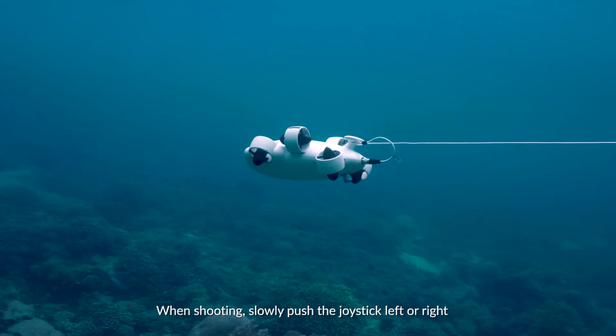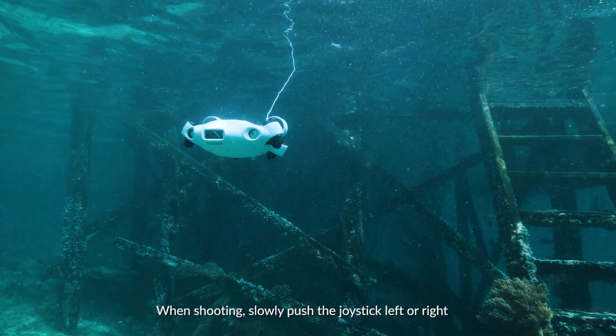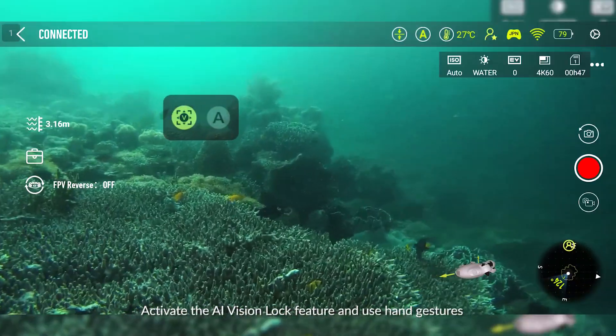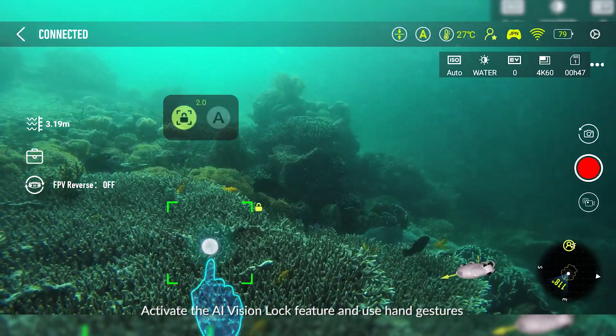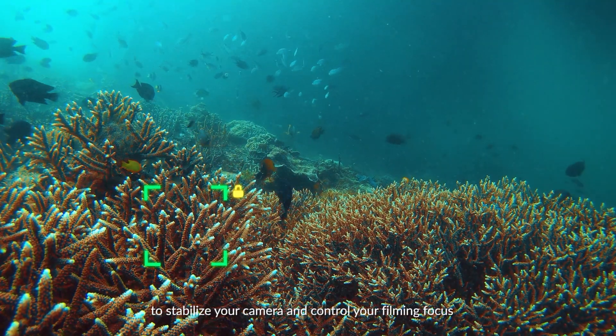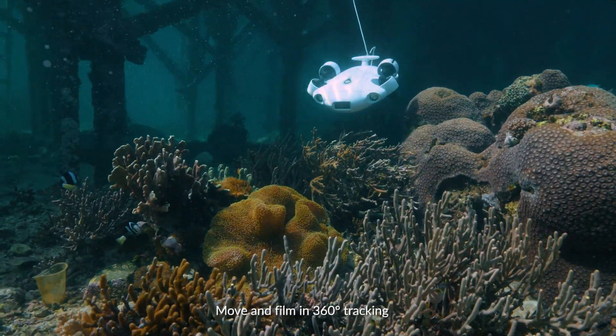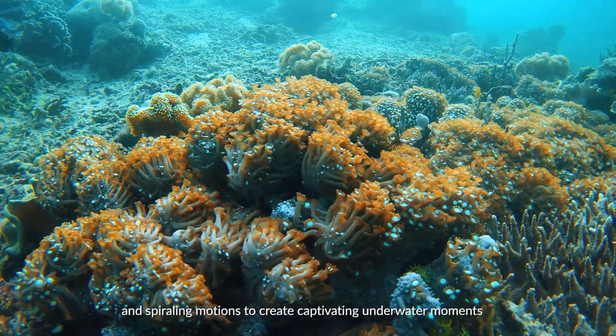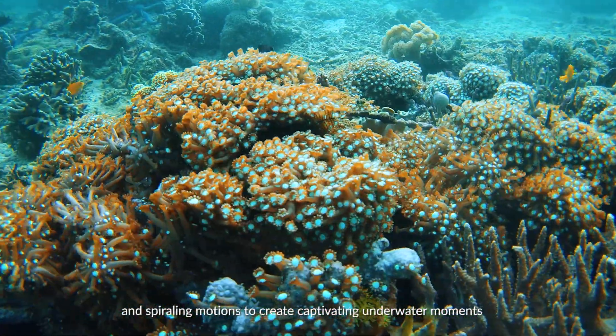When shooting, slowly push the joysticks left or right to create a panning camera shot. Activate the AI Vision Lock feature and use hand gestures to stabilize your camera and control your filming focus. Move and film in 360-degree tracking and spiraling motions to create captivating underwater movements.